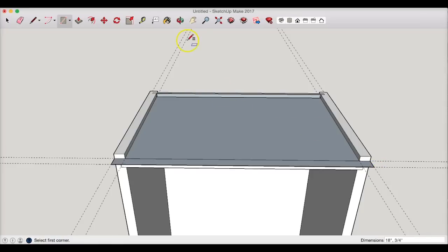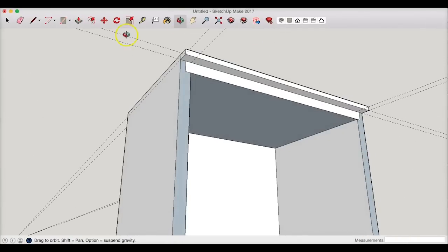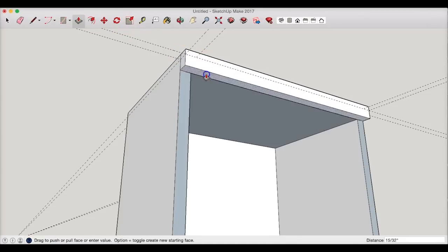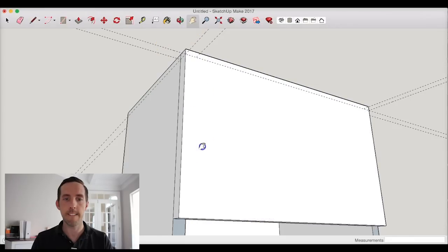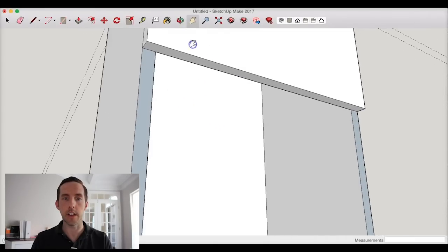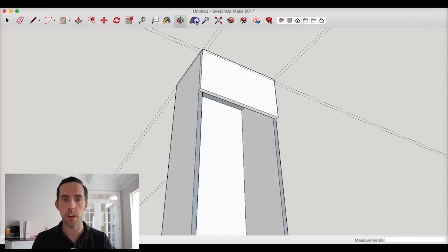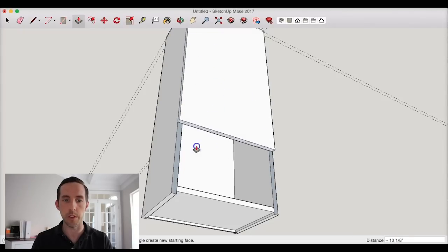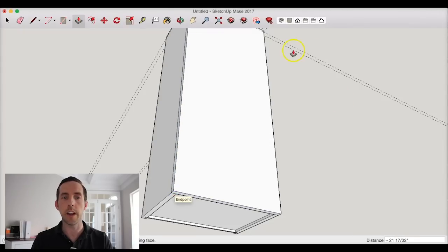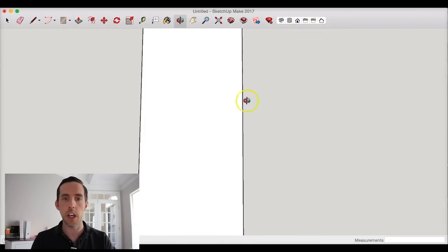Now I take the rectangle tool and snap to the correct corners — boom, now I have something I can work with. I pull this up to the top of the cabinet using push-pull, then rotate the view and pull the door panel down the full length of the cabinet. I zoom out so I can see the whole thing in frame, and pull it all the way down to the bottom. Now I have a door — basically a solid block of wood sitting on the cabinet front.